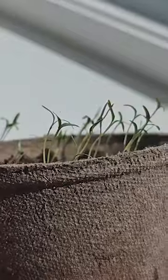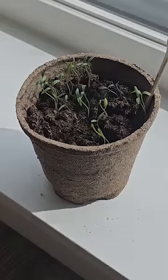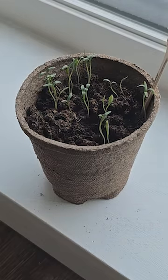This cilantro plant is growing towards the sun. If you rotate the plant, it will move towards the light within just a few hours. And this time lapse was definitely not taken over multiple days.